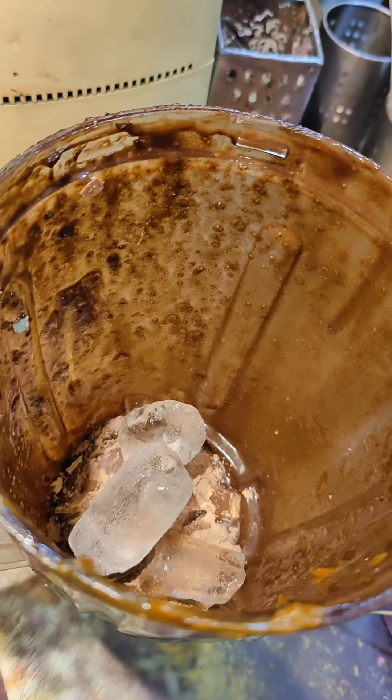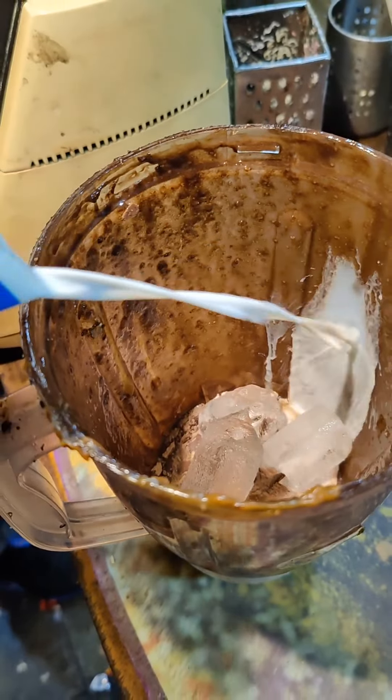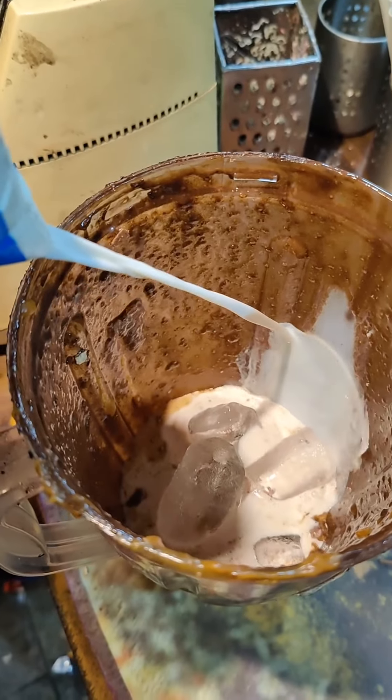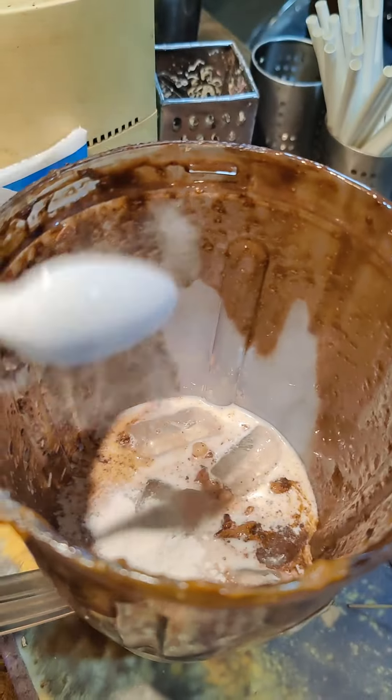Then the rice cube will go. How much milk will you get? 350 ml. This is a secret powder, 1.5 chums.